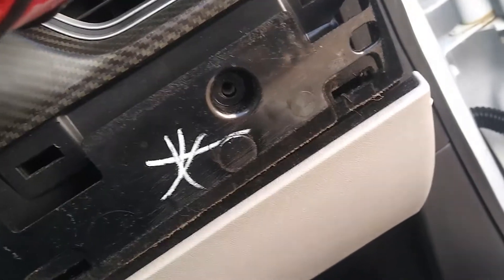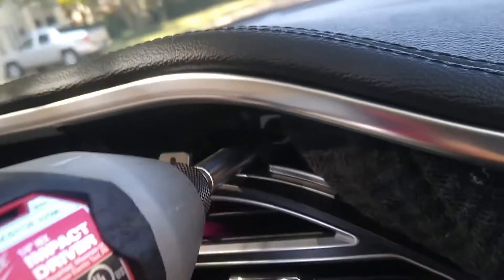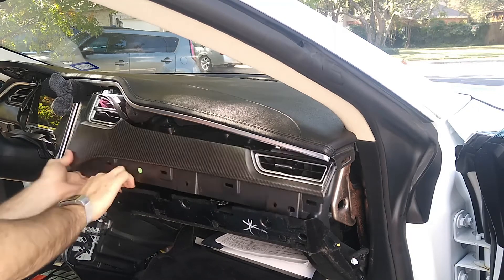Looks like five screws — one, two, three, four. Let's get this one out. All right, just one right there. That was six total screws.